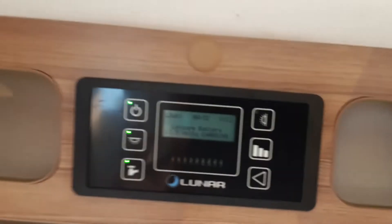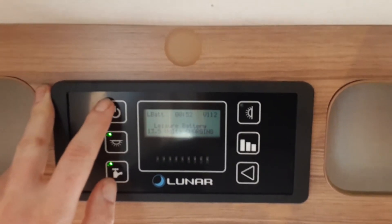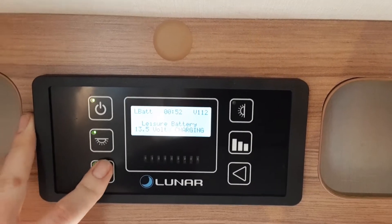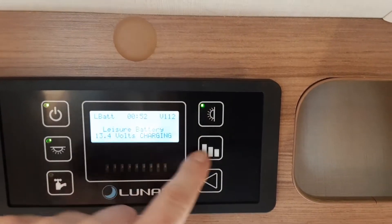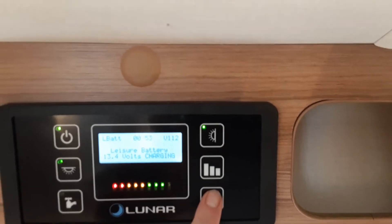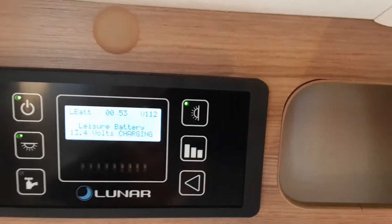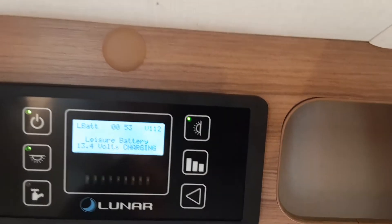Going inside the caravan, over the door you have the main control panel. When you come inside, turn the power button on so you have a green light next to it. You've then got your roof lights, your water pump switch which I'll come back to, your awning light for the outside of the caravan, and your battery voltage on the right-hand side. The bottom button on this control panel only functions if you press and hold it, allowing you to change the time on the clock at the top.